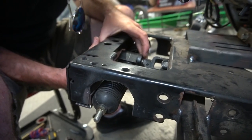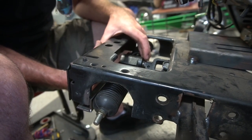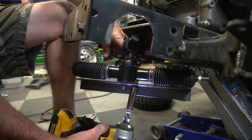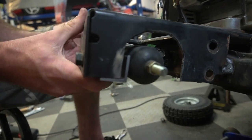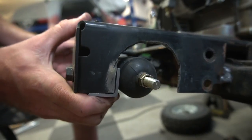I need to bolt this thing up tight, and then we can weld it in place. There she is, got her.